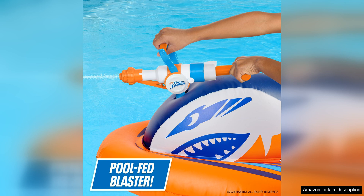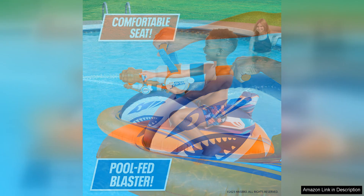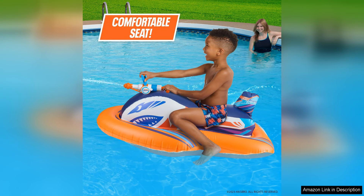In addition to the water blaster, the Ride-On Racer also features comfortable handles that make it easy to hold onto while riding in the pool. This adds an extra layer of safety for users, especially children, who may be using the float. The float is easy to inflate and deflate, making it convenient to transport and store when not in use.